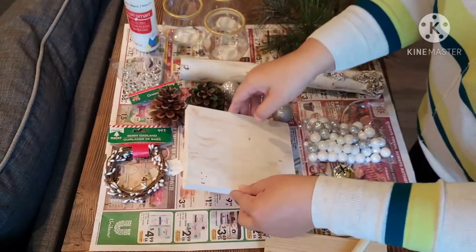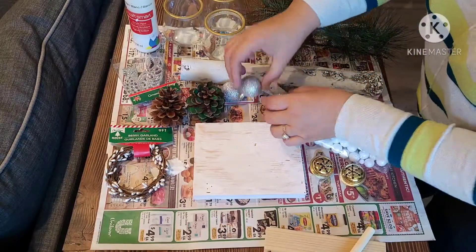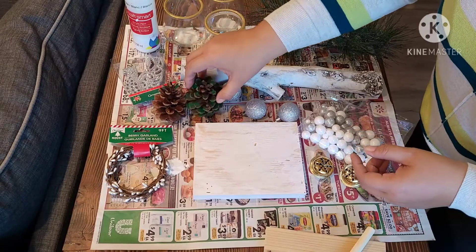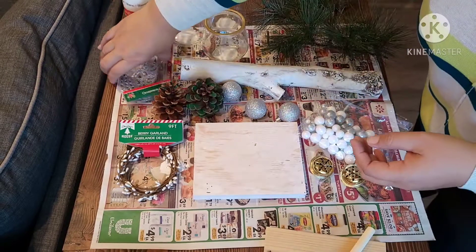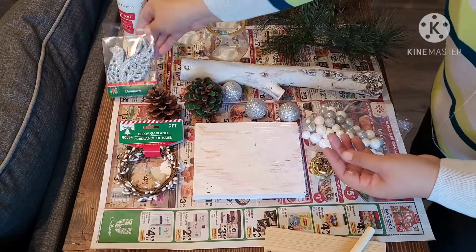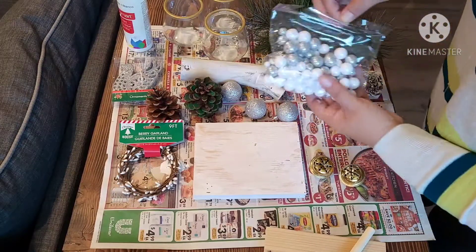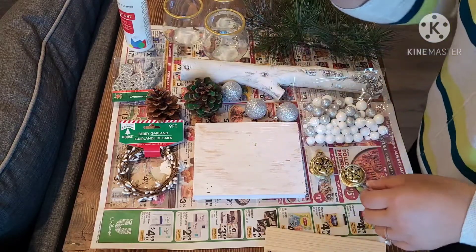Here are some of the materials I'm going to use: some cute little gold bells, some silver decorations, pine cones which we're going to paint to look like white snow, and some Dollar Tree decorations — a cute little one that looks like little reeds, some silver pieces including a little dove, and some artificial wreath material that we're going to paint.